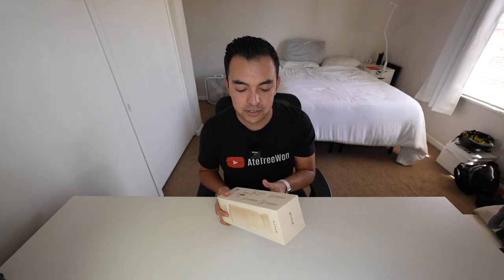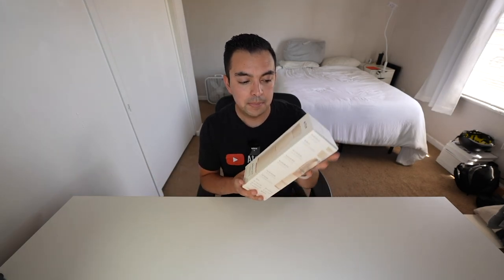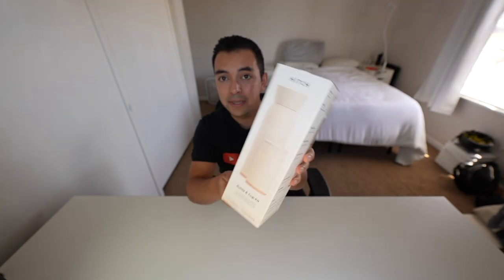Welcome back. I'll be unboxing my Hitch water bottle. If any of you are on Instagram, you may have seen ads for this - it's been in my feed for the last two years. It's basically an 18-ounce water bottle that has a 12-ounce cup hidden inside. You can lock the cup on top and carry it all one-handed. The Indiegogo campaign started around 2020, and they just started shipping the first batch about a month ago.